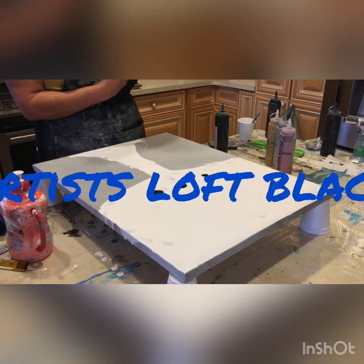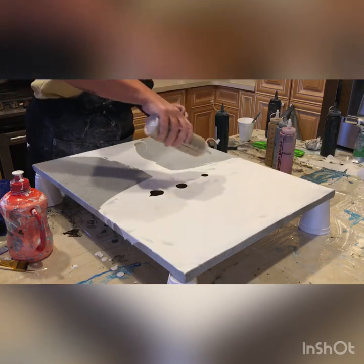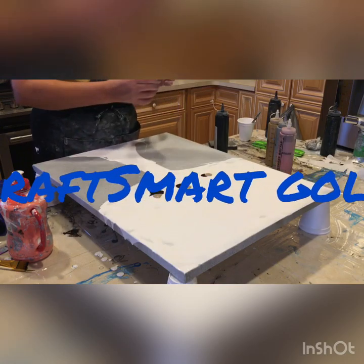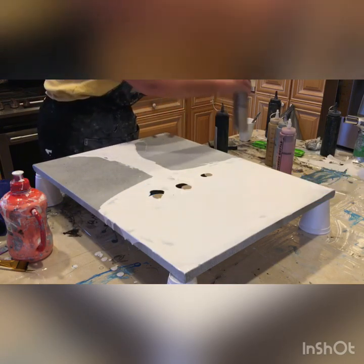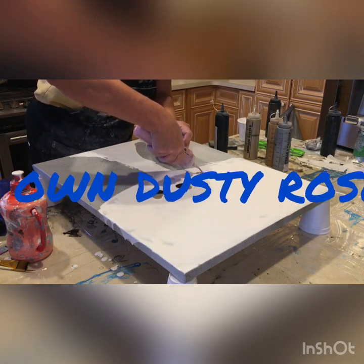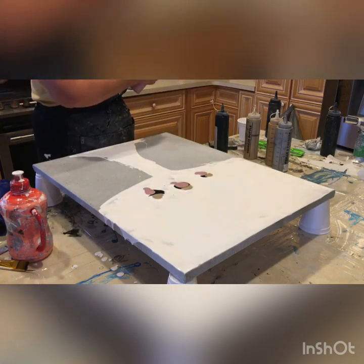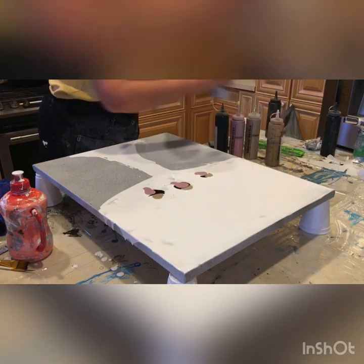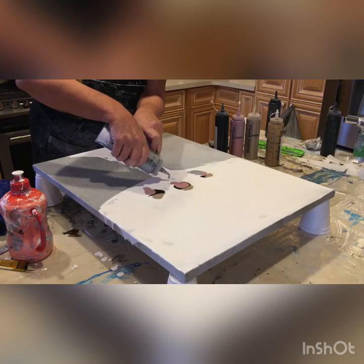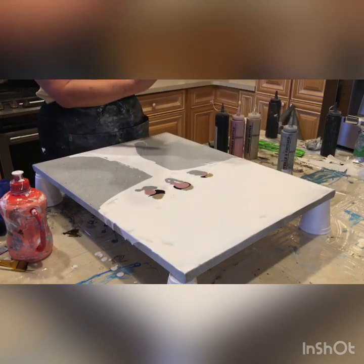I've put three circles of Artist Loft black and Craft Smart gold, and I made my own dusty rose combination of red, white, silver, and I think a tad bit of gray, as well as my Craft Smart silver.